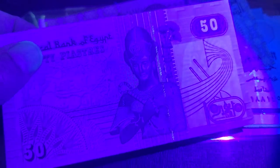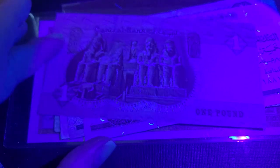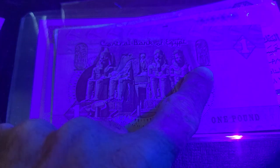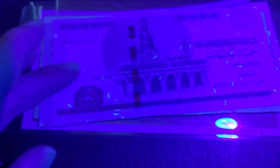Now we get to the one pound note. The first thing you'll notice is that one side has a mosque — Islamic architecture. This is from 2016 and there's no UV on that side. On the other side there's something about ancient Egypt — it has a cartouche, which would describe two pharaohs, probably a pharaoh and his queen. That kind of inscription means it's naming a pharaoh. There's no UV on the one pound.